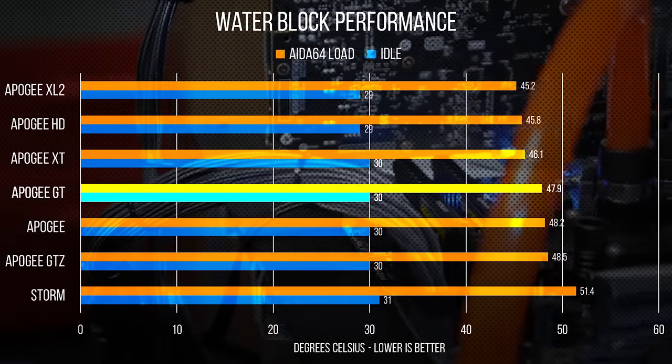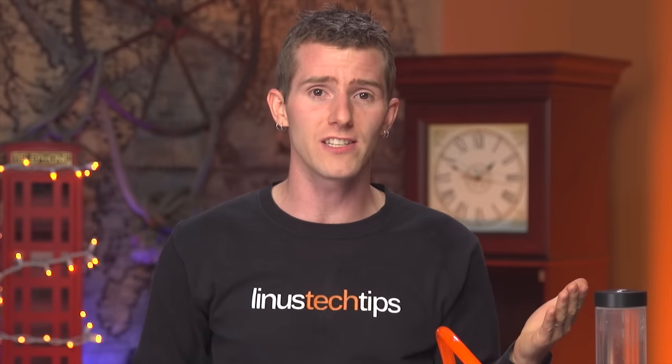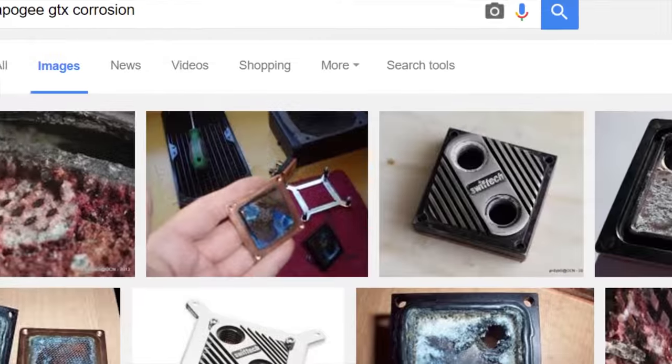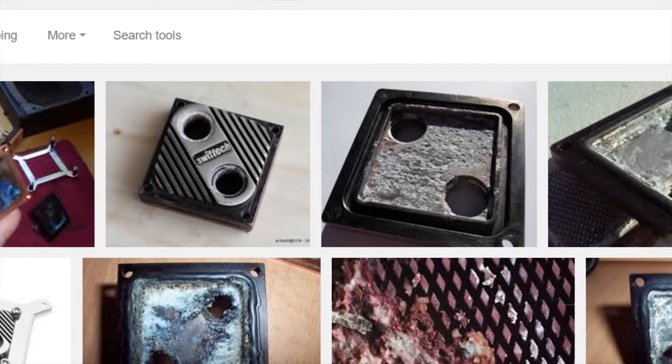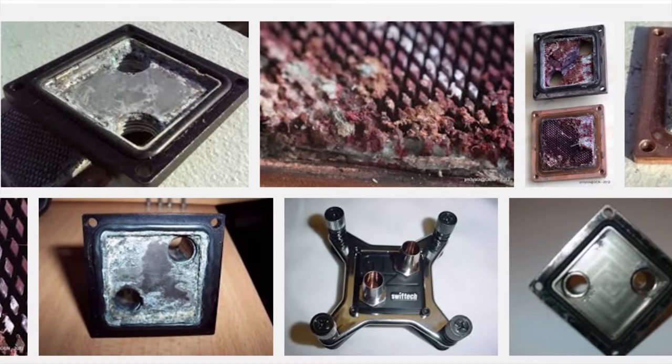The follow-up, the Apogee GT, looks outwardly identical to the Apogee, but thanks to manufacturing improvements and an enthusiast-inspired tweak to bow out the base with a thicker O-ring to compensate for Intel's less-than-stellar IHS flatness, it boasts slightly better performance — 1 to 3 degrees Celsius from our measurement. The Apogee GTX, released shortly afterward, was basically a hot-rod version of the Apogee GT with the same copper base plate, but its marketing focused more on a cool-looking aluminum top. That's probably why I couldn't find a working one for this video — don't mix your metals, kids.